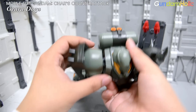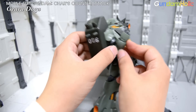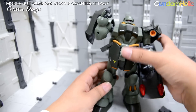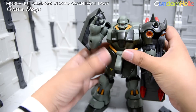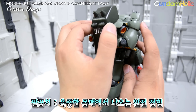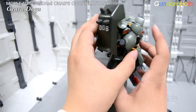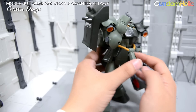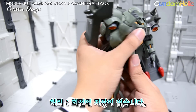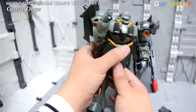어깨 장갑이 좀 크다 보니까 가동에 불편한 요소가 좀 존재하고, 팔꿈치 같은 경우에는 팔이 좀 두툼해서 육중하지만 그래도 거의 다 접히는 형태로 가고 있습니다. 완전히 접히기에는 간격이 좀 멀어 보이지만 최대한 안쪽으로 굽힐 수 있는 팔 가동을 보여주고 있고요. 다음으로 허리 같은 경우에는 좌우로 회전하는 데 큰 지장이 없고 아주 부드럽게 잘 돌아가는 허리 구조를 가지고 있습니다.